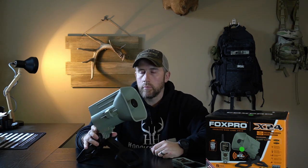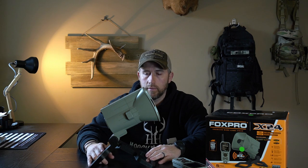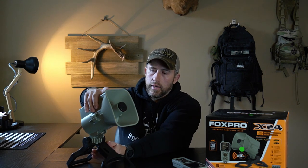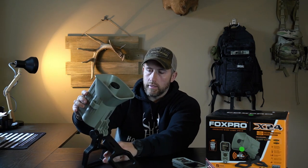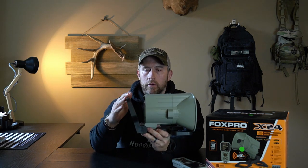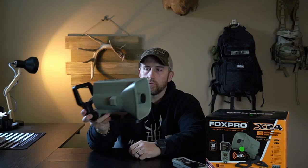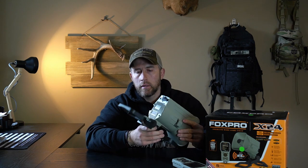Starting at the bottom, you'll notice it's got these very versatile foldable legs. You can set it up on a big wide open field, gets it off the ground just a little bit and allows you to tilt it whichever way you want. You can put these legs in about any position that suits you best. You can fold it back and set it flat directly on the ground, or fold it up and set it on a fence post, a T-handle, hanging off a gate wire, a tree branch — a lot of options to set it up exactly how you need to.